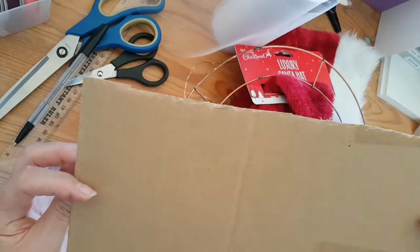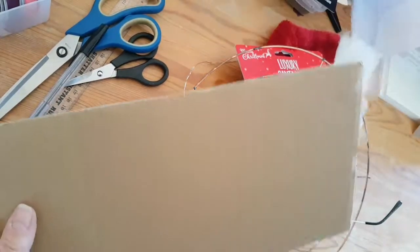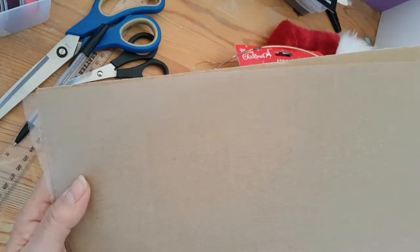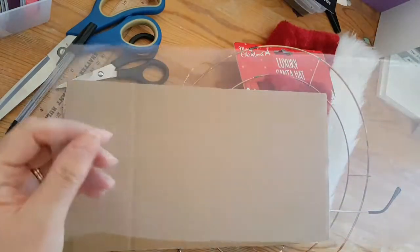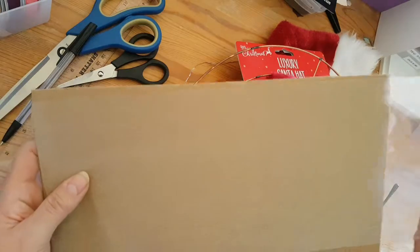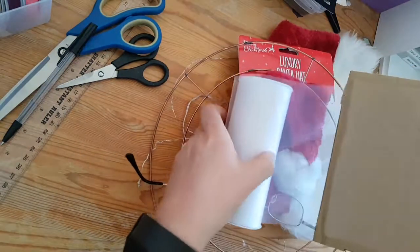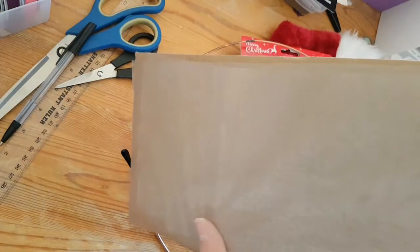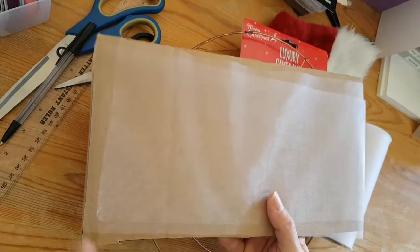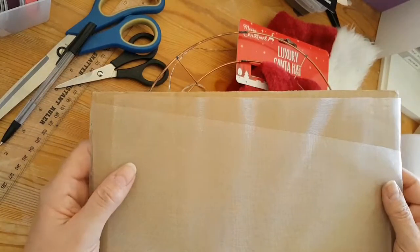Finally, I've got a 12-inch strip of cardboard from an old box, which I'm going to use as my measuring guide for the tulle. Rather than cutting 12-inch strips individually with a ruler, I'm going to wrap the tulle around the cardboard until I've used up most of the roll. I'll do this off camera and come back, then snip up the sides to get lots of 12-inch strips.